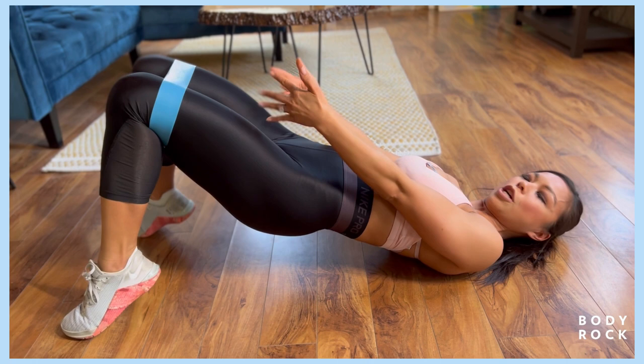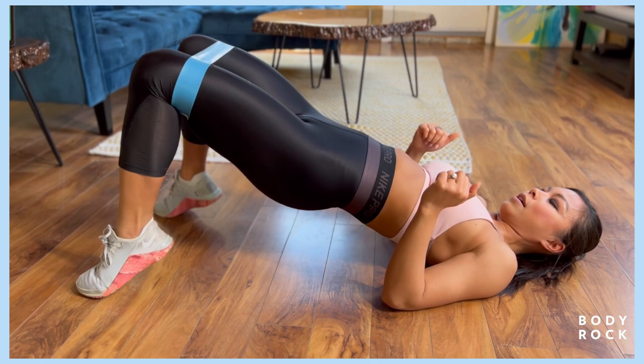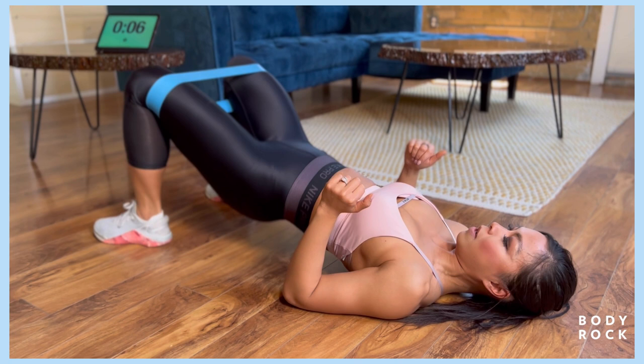So up, up, heel raise, and down. Keep alternating those two. Almost there, feeling the burn.